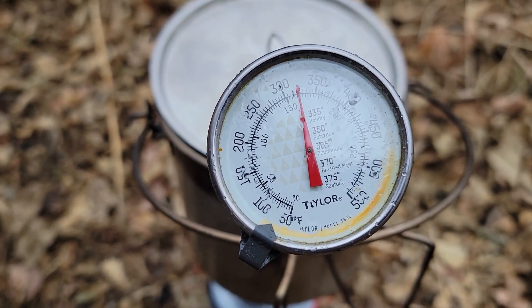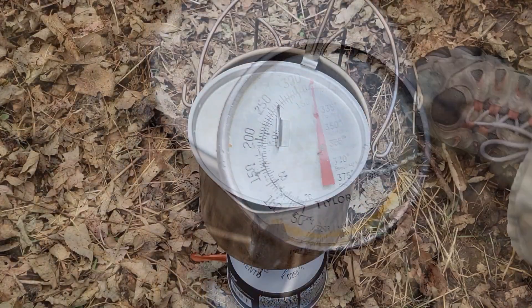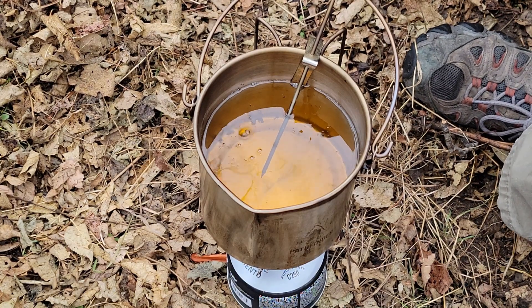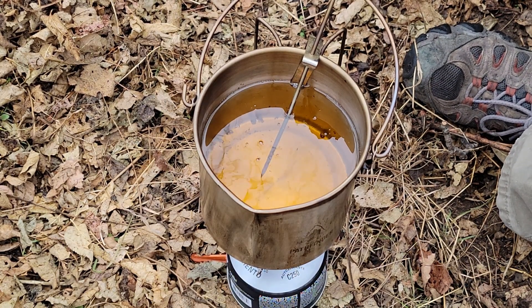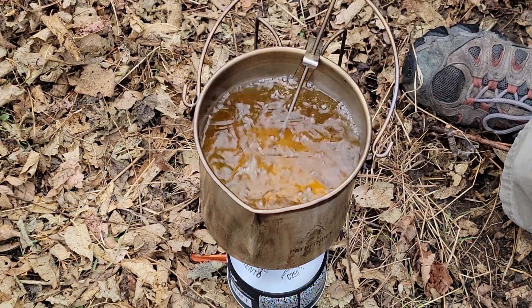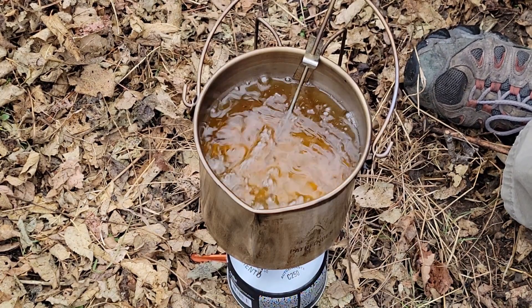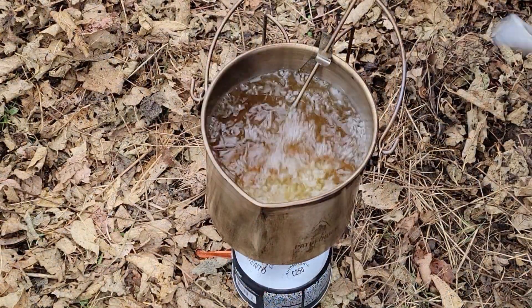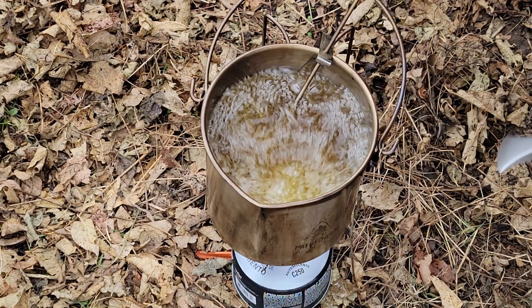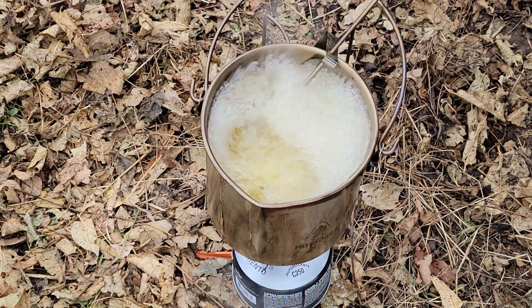We are getting up past the 325 mark, heading up to 350, so it's time to start cooking some food. Let's start off with some jalapeno poppers. Let's throw on some potstickers too. Woo!